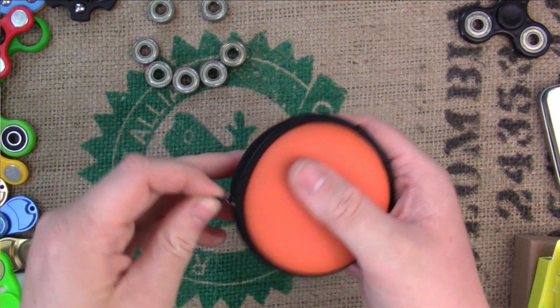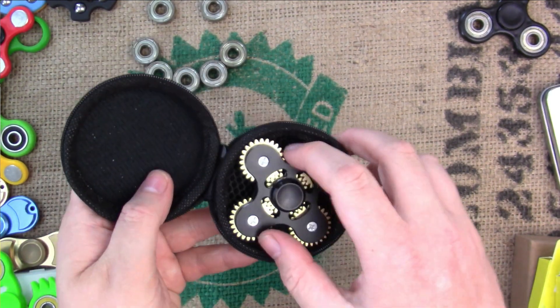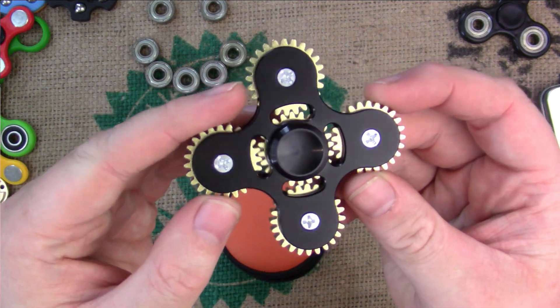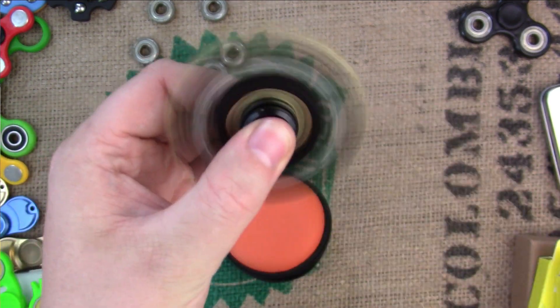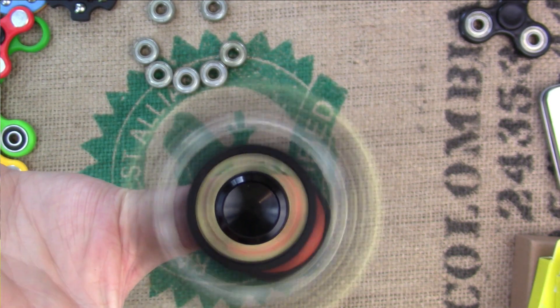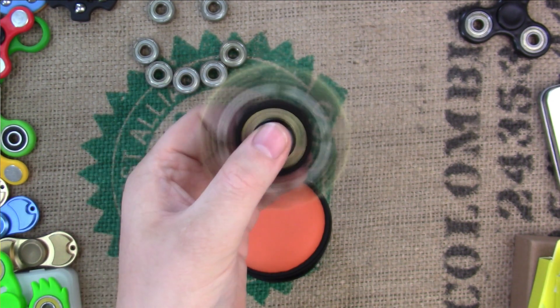I've also got a couple more ideas for some DIY fidget spinners. I really appreciate all the kind words and support on my previous videos, and I really appreciate everyone that's clicked the subscribe button — all 650 or 60 of you so far.